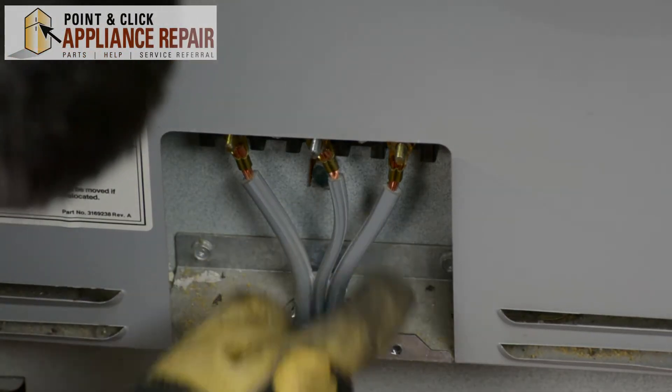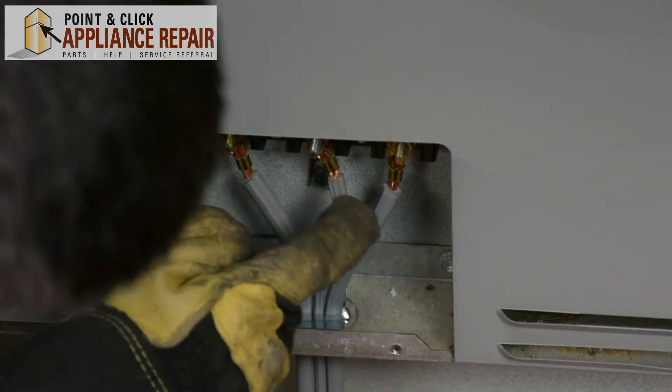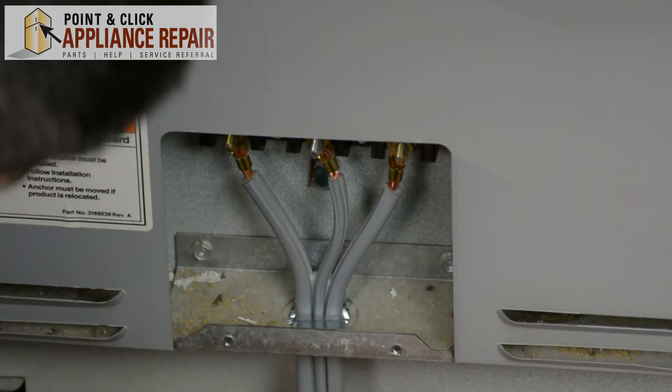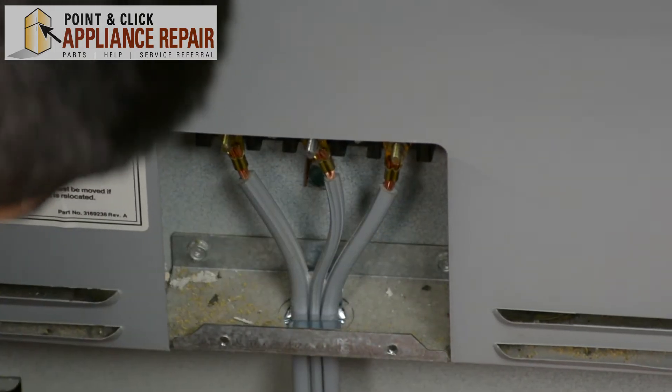Now you're going to have to remove the wires from the plug. Make sure you keep in mind that you've got your two outer ones and your middle one, and when you put them back on, you're going to do the same thing. It's just the two outer ones — it shouldn't matter which side they go on. Don't put the middle one on either of the ends. It won't work.